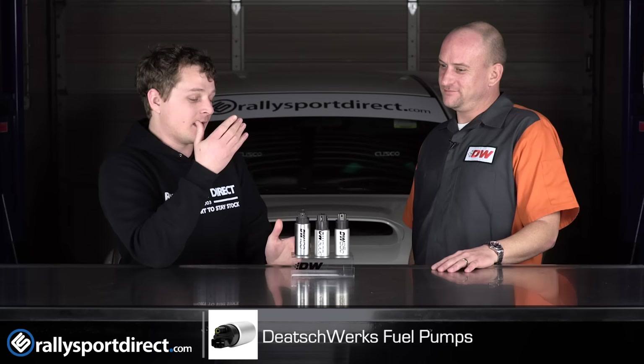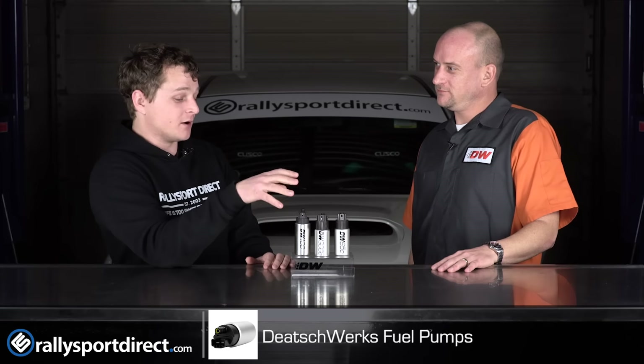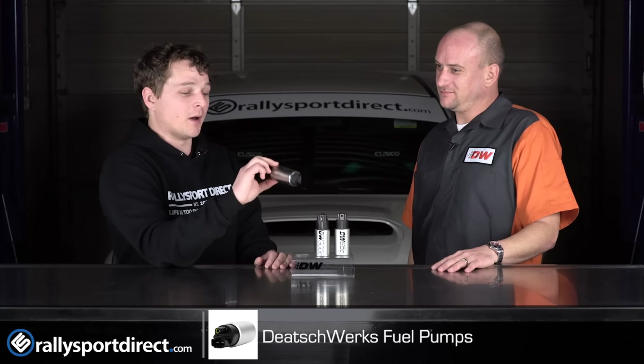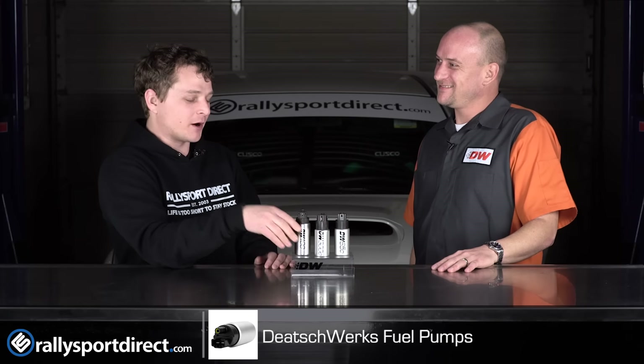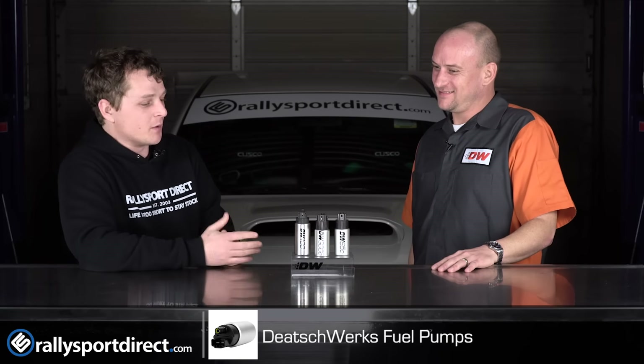I'm going to let Mike explain a few of these other pumps here, because this pump is a little bit new to me, especially being in the performance aftermarket. Why don't you go ahead and explain a little bit more about these pumps?